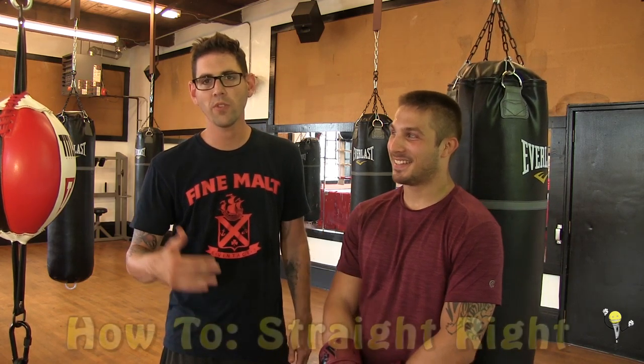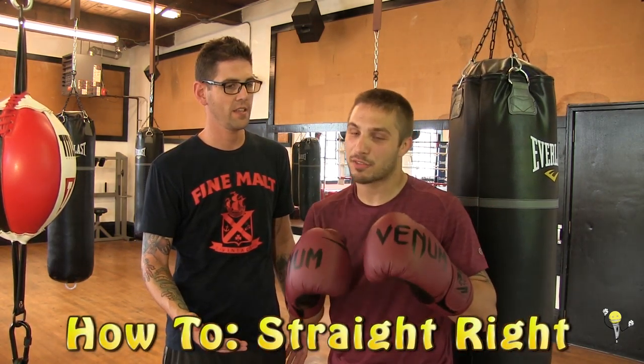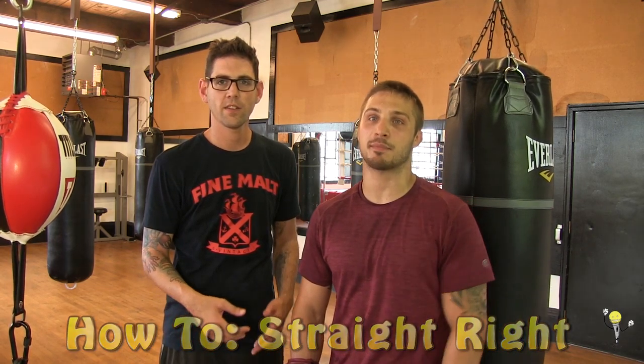Hey, it's Brad Pierce here from the Golden Mike channel, back with another how-to video. We're here at Boleto's Gym with Gary 'Batman' Boleto, who's going to teach us — I'm going to teach you guys — how to throw a right hand the right way in three simple steps.